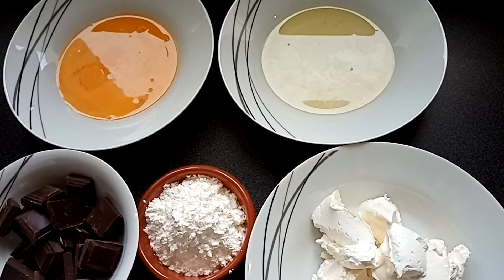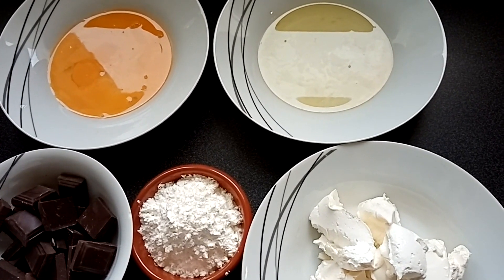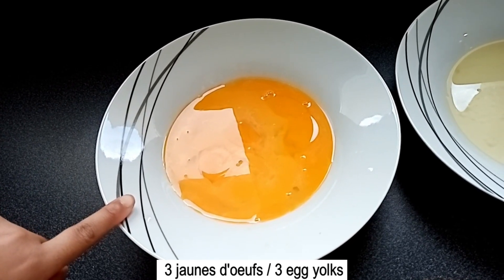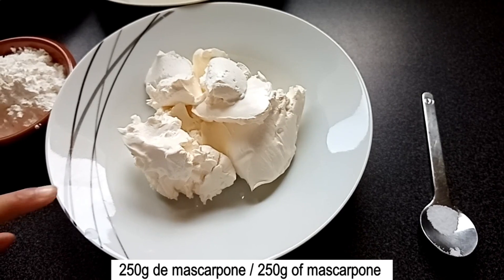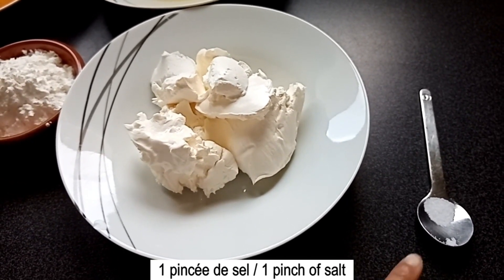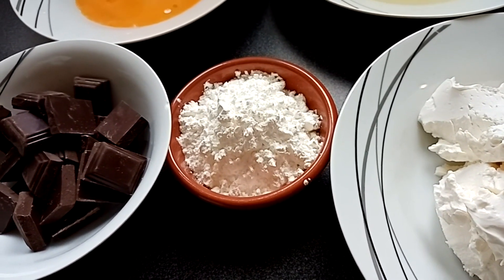Allez, je vous montre la liste des ingrédients. Pour mon gâteau au chocolat, il vous faudra : 150 g de chocolat noir pâtissier, 3 jaunes d'œufs, 3 blancs d'œufs, 250 g de mascarpone, une pincée de sel et 60 g de maïzena — c'est de la fécule de maïs.